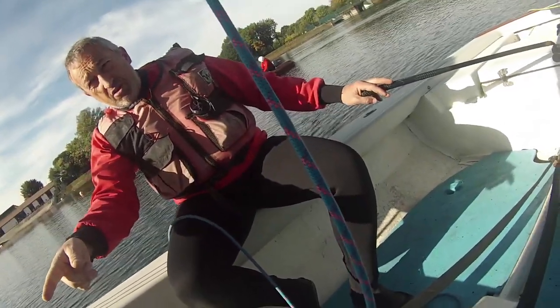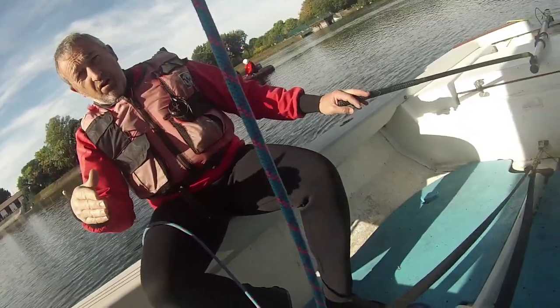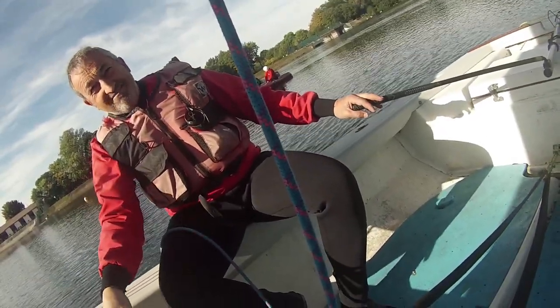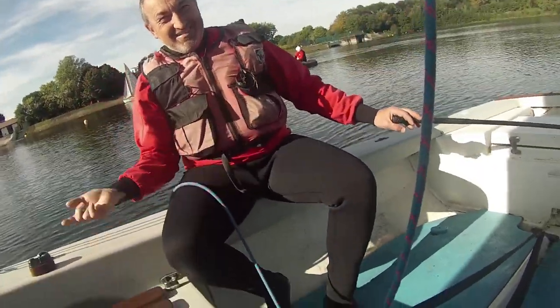Get ready to grab hold of one of these straps. I'll ask you to throw the jib sheet over to me, toss that over. And then as I pull the boat up, you'll just roll in. And then we'll swap over, you have a go at the back, or me.